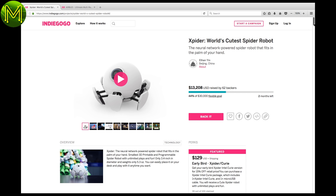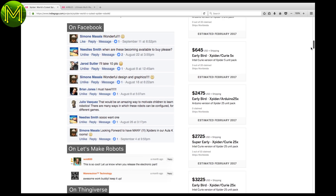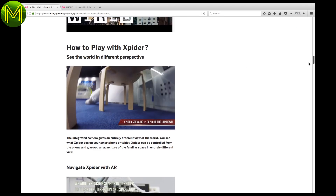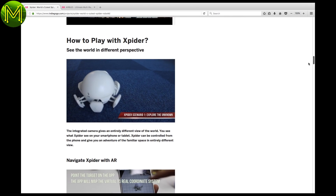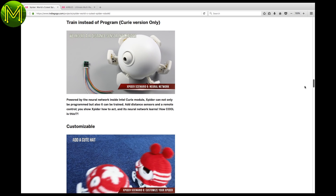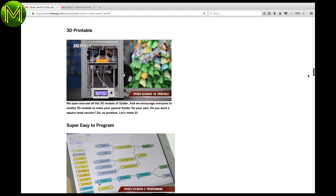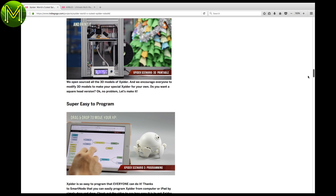And just two interesting products on Indiegogo this week. Apparently the X-Spider is the world's cutest robot — I wouldn't call it cute, but it certainly is an interesting robot spider. There are several different types available based on either the Intel Curie or Arduino, and the Curie version allows you to train it instead of having to program it. The 3D models are all open-sourced, so you can modify to your heart's content.